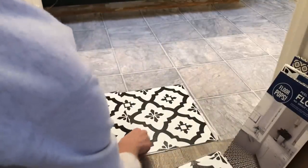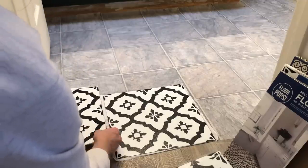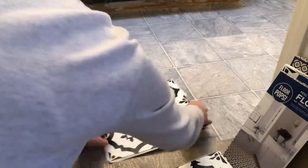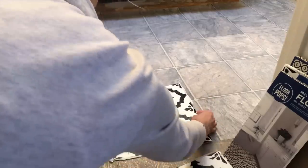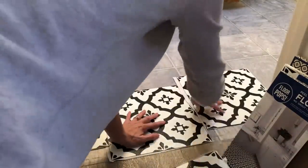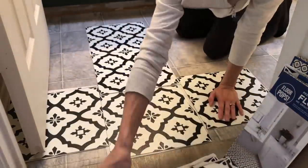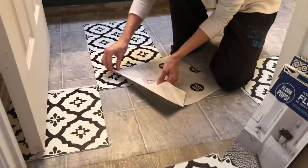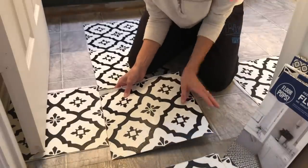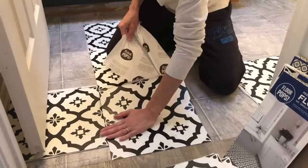I am nowhere near a professional — this was my first time doing this, so it really did take me a little while to get into a groove. Once I figured it out it was really easy, but the doorway was a little challenging. I just wanted to make sure that everything lined up correctly since it's the entryway, and I had to allow for those little notches around the doorway. Before I stuck anything down, I laid everything out and made sure the designs were right, so I had a little map of which tile was going to go where.